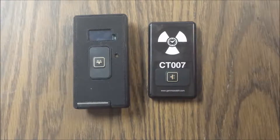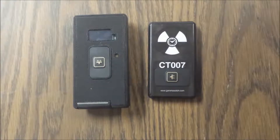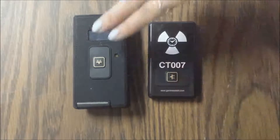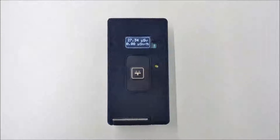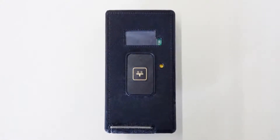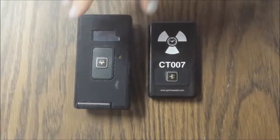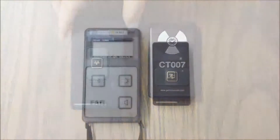The CT007 comes in two versions. One uses AAA batteries, is very small and light, and has no display. The other uses AA batteries, is slightly larger, and comes with a small display and buzzer as a backup in case it cannot connect to your phone, showing the current dose rate in case of elevated radiation. This version can also be used as a standalone radiation detector without connecting to a phone, or as an electronic dosimeter. The larger version also has a belt clip, and it is still more compact than other radiation detectors with similar functionality.